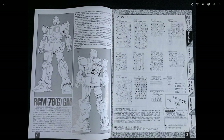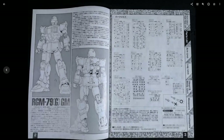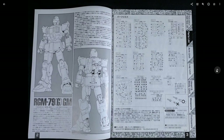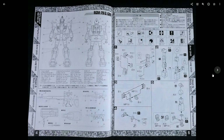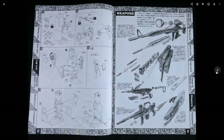Inside the book you do get some line art of the GM and the runner layout. This kit requires a screwdriver because it does have screws in it. A lot of this is just going to be a rehash of what I talked about in my RX-79G Ground Gundam review, because this is pretty much just a remold of that kit — pretty much everything I talked about there still applies, because it's 90 percent the same kit.